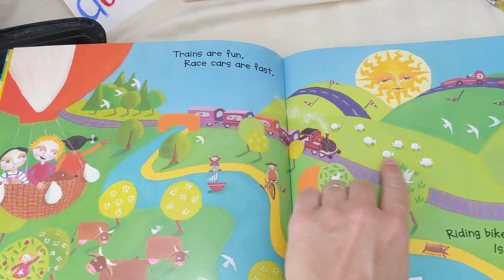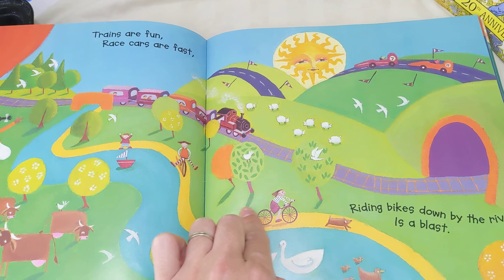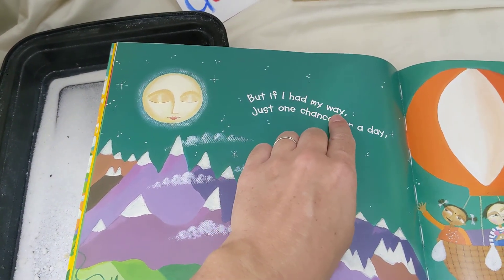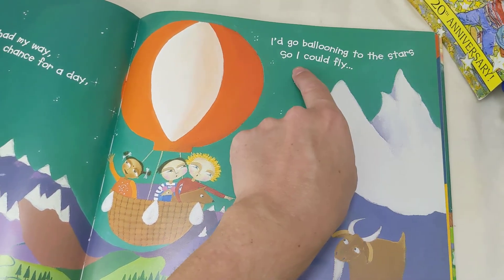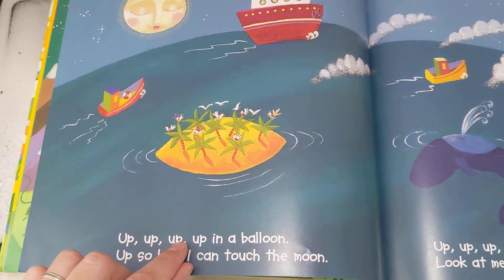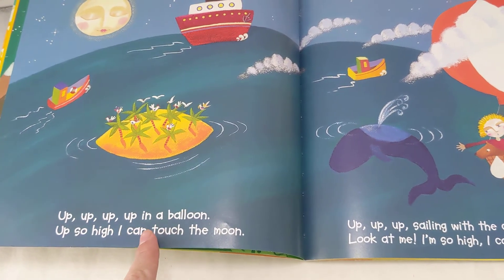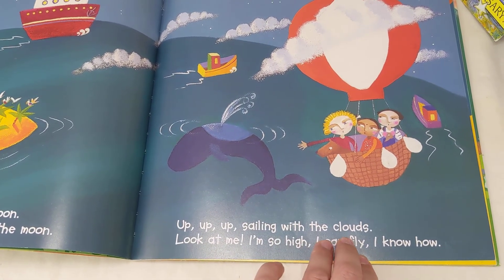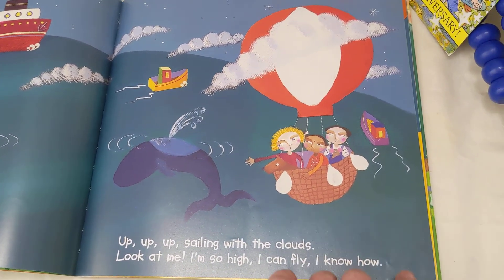Trains are fun. Racer cars are fast. Riding bikes down the river is a blast. But if I had my way, just one chance for a day, I'd go ballooning to the stars so I could fly. Up, up, up — up in a balloon, up so high I can touch the moon. Up, up, up, sailing with the clouds — look at me, I'm so high, I can fly, I know how.